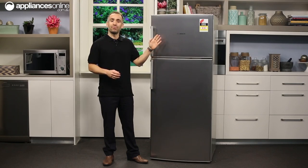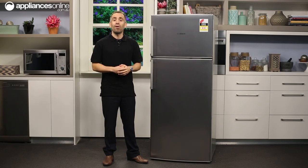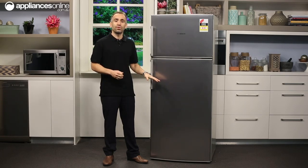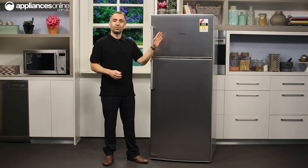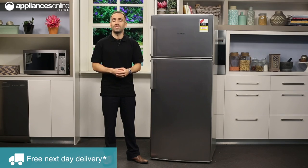This fridge boasts a top mount freezer — great news if you're living with a bad back — and it has a combined capacity of 454 litres. That's a split of 330 litres for the fridge and 124 litres for the freezer, so plenty of room for all your family's groceries and essentials.